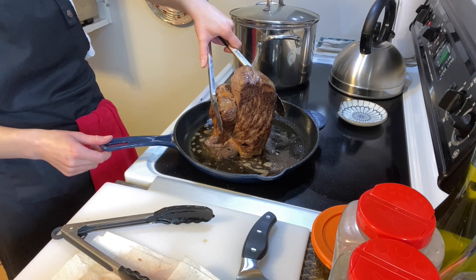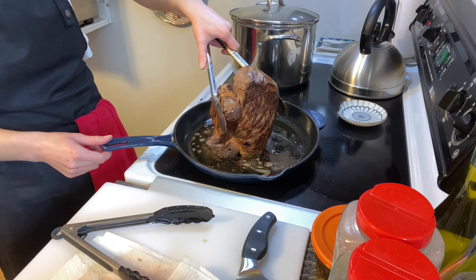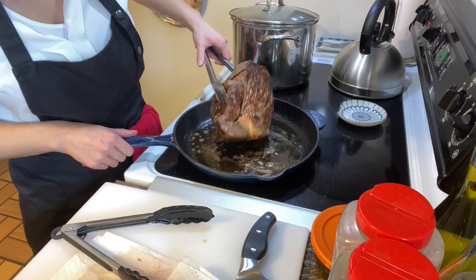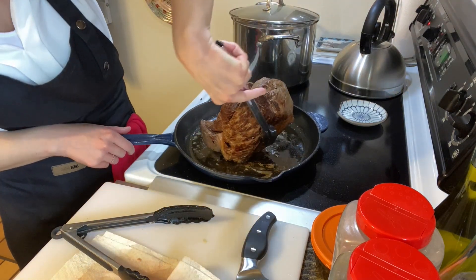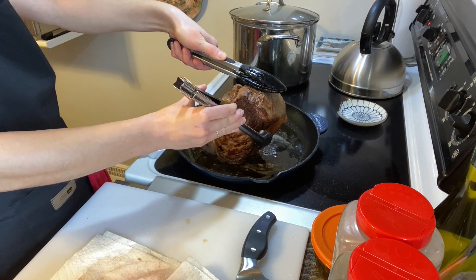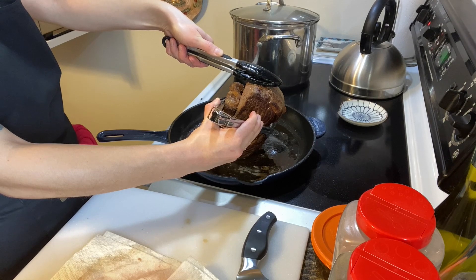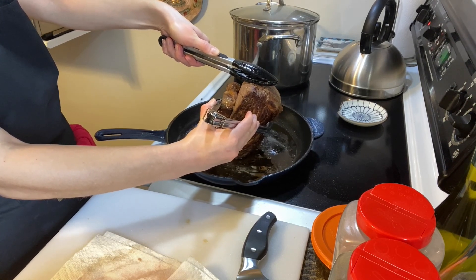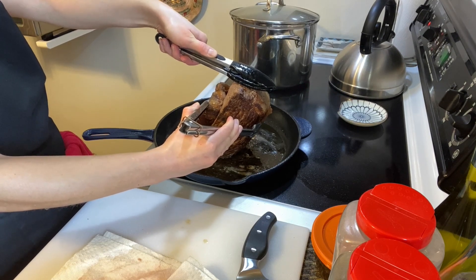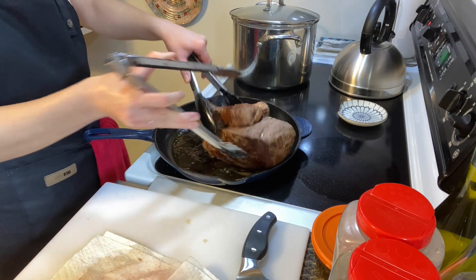I'm cooking on electric here, and electric can be very temperamental with how it distributes the heat. If you happen to see any large fat cap on your piece of meat, you want to definitely render that down as best as you can — that'll help in the overall process for the cook time. When it goes in the oven it's going to cook some more, but you at least want to just try to cauterize and sear it down, and that'll make the rendering process that much easier in the oven.